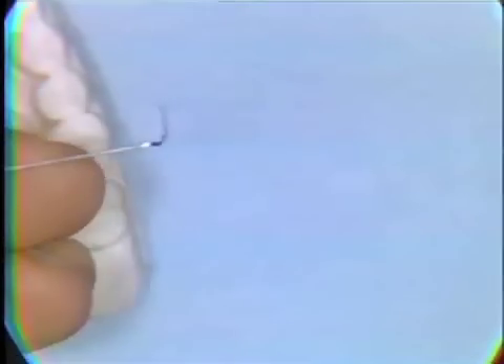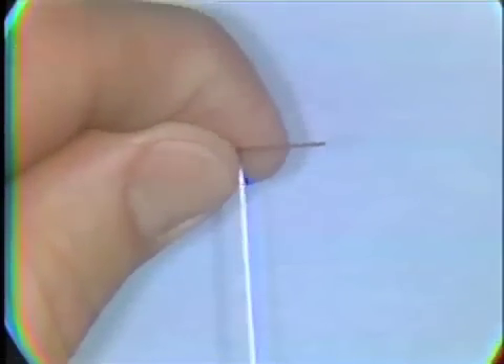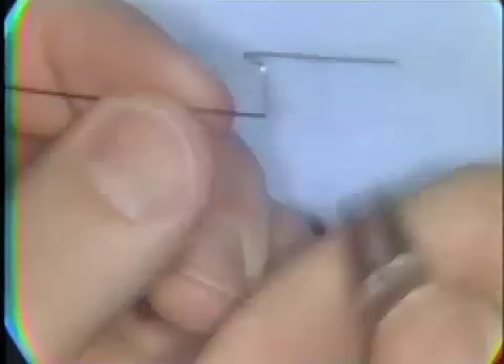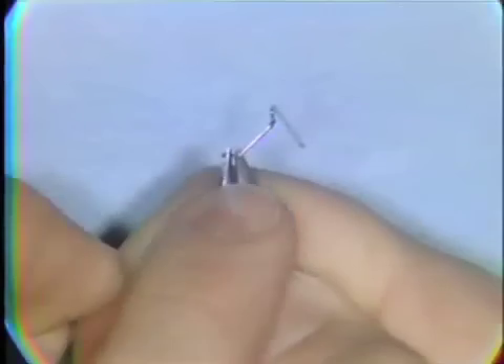The wire is tried on the work model, the loop is placed in the undercut area, and a mark is made where the second loop should begin. A 90-degree angle is bent into the wire, and the loop is completed in the same manner as the first loop. The loop is bent at 30 to 45 degrees to the crossbar section, this straight section of wire.